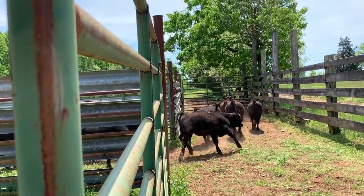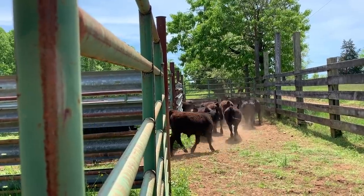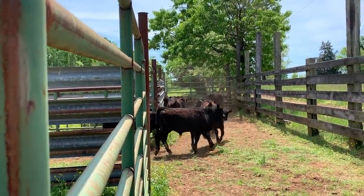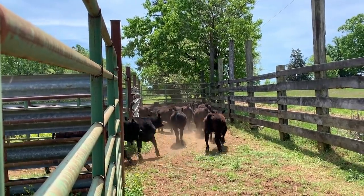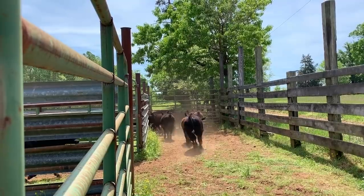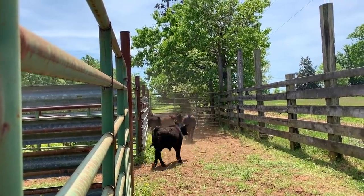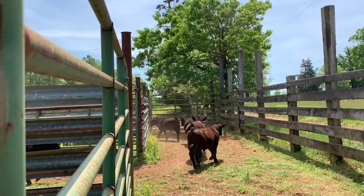Little fatties. Steak or hamburger or something. Little fatties. It'll be a little bit of all that eventually. Oh, they got quiet for a second.